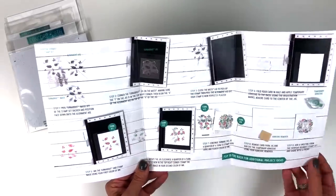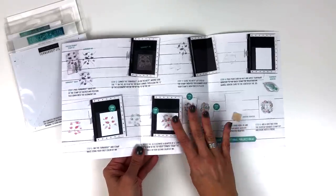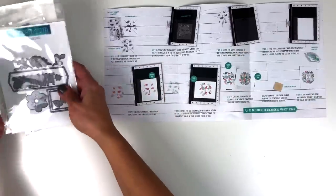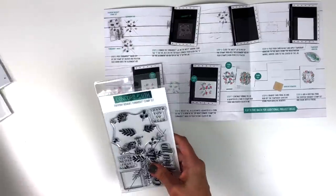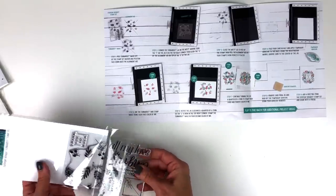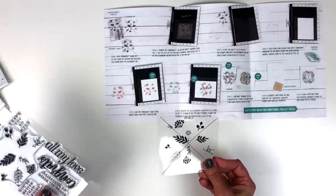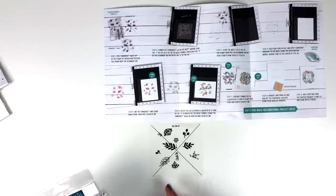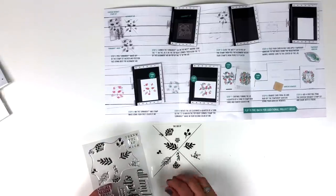You'll open up this trifold and you've got nine steps to complete. Step number one talks about peeling off your turnabout image from the stamp set. Then it says to position it face down onto the alignment aid. Now you might be wondering — what alignment aid? It's actually in your stamp set. In every stamp set that you purchase from January 9th going forward that is a turnabout, it will include this alignment aid. The days of the sharpie and the rulers and marking the back of your stamp are out.